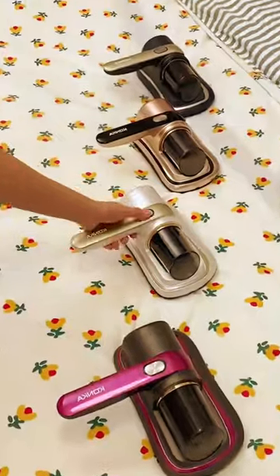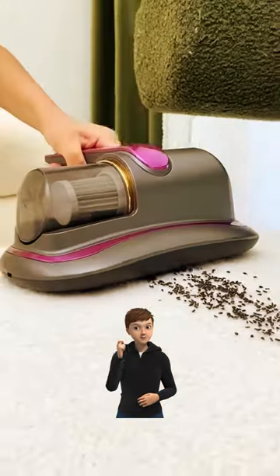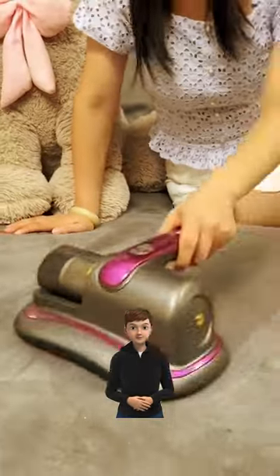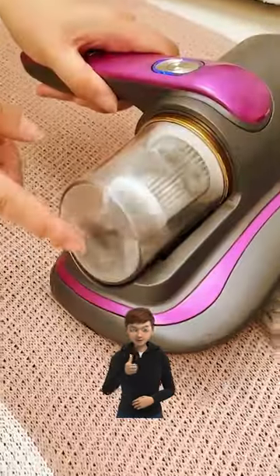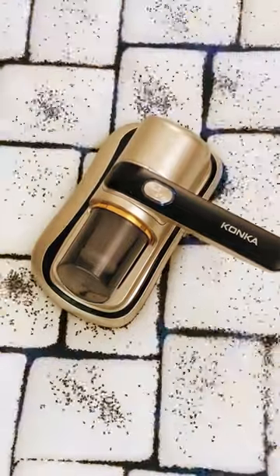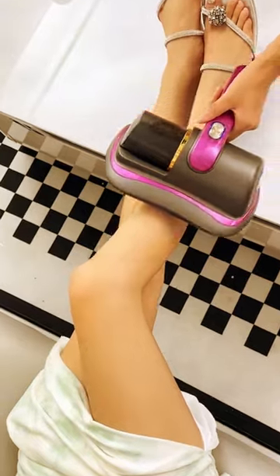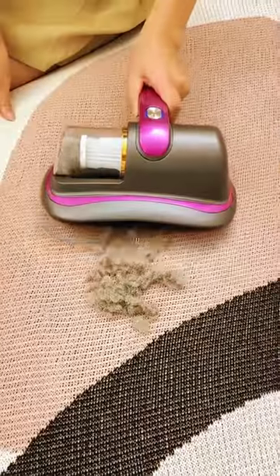The HerSven Bed Vacuum Cleaner is a powerful and versatile cleaning tool designed to effectively remove dust, allergens, and debris from various fabric surfaces. With a robust 12 kilo Pascal suction power, this handheld device ensures a thorough and deep cleaning experience for your bedding, sofa, and other fabric items.